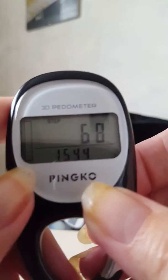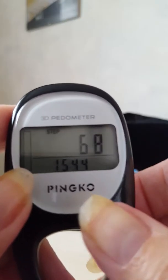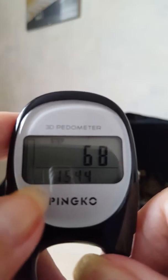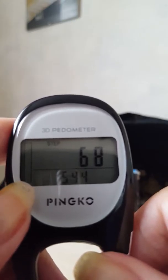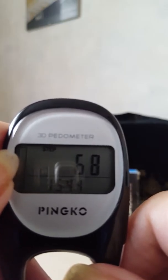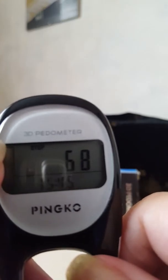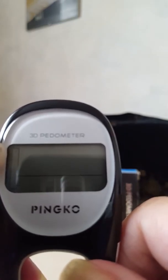Over on the display, once you start walking and reach 500 steps, the first bar will appear and fill in, telling you you've done 10% of your target. As you carry on walking it will fill up in 10% increments. Once you've reached your target, the device will beep and flash to advise you, and then you can reset it again.